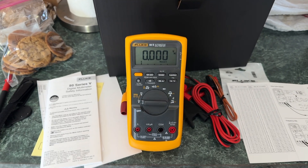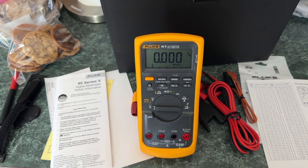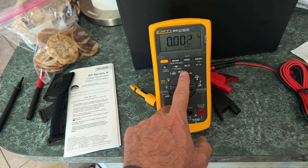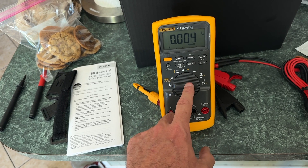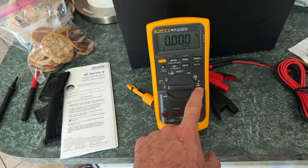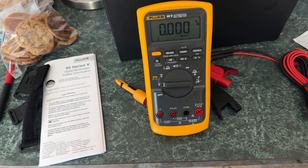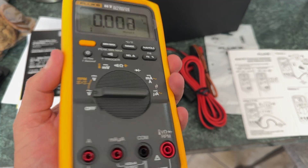Those are kind of cool. Fluke is supposed to be the gold standard, the super duper of multimeters. Here's the meter — it has all the standard stuff: volts, millivolts, continuity and ohms, milliamps, and something smaller than a milliamp — I just don't know the terminology.